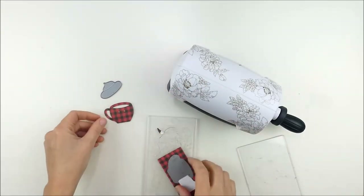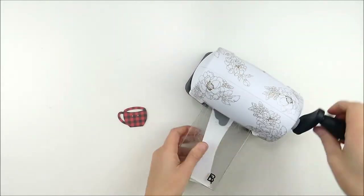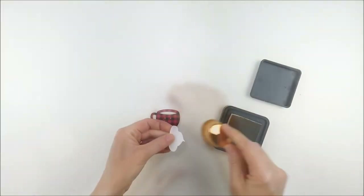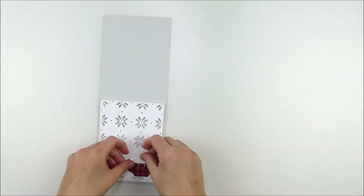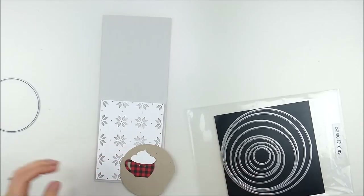This pattern paper is from Photoplay Kringle and Company — it's a six-by-six paper pad. It was actually in the December Card Kit of the Month, but you can still buy it on the website as well. I also cut out that little dollop of whipped cream out of white cardstock and added a little softening to the edges with some Antique Linen distress ink.